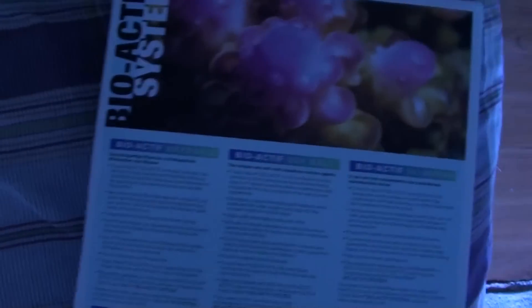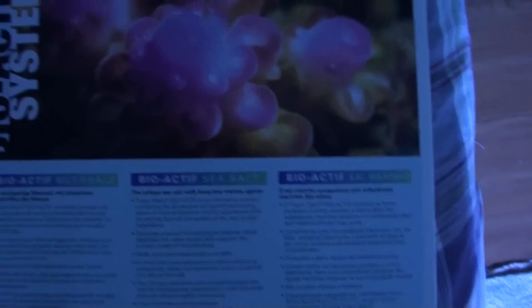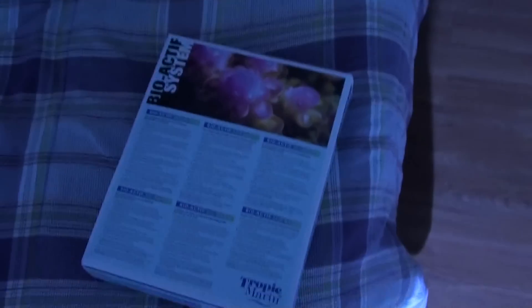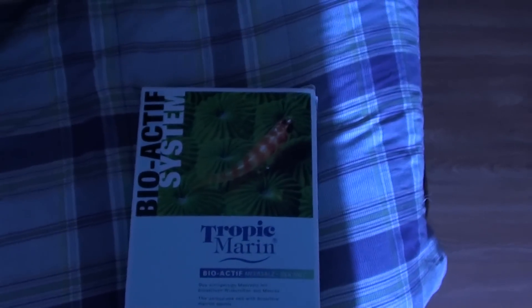We'll see how it performs. I'll try my saltwater changes and see how it does. And that is the Tropic Marin Bioactive Sea Salt.